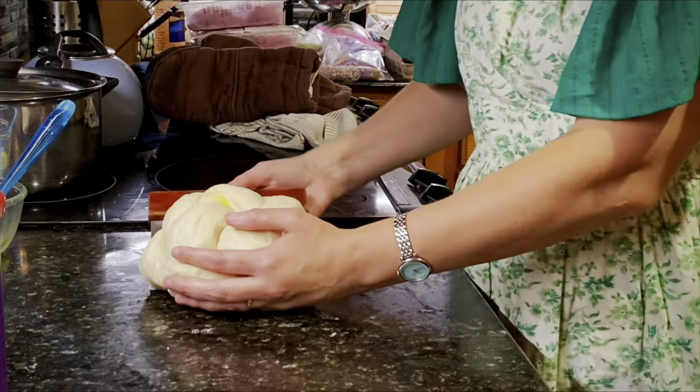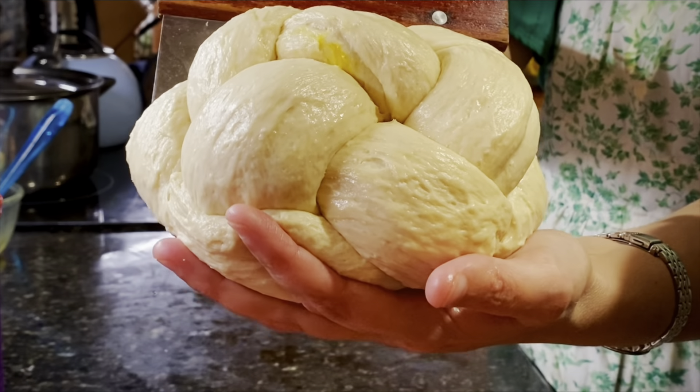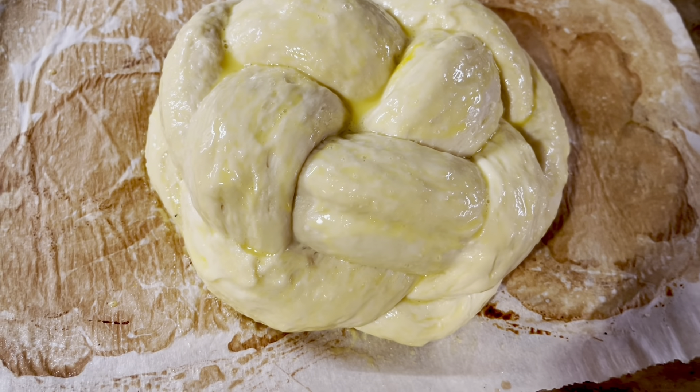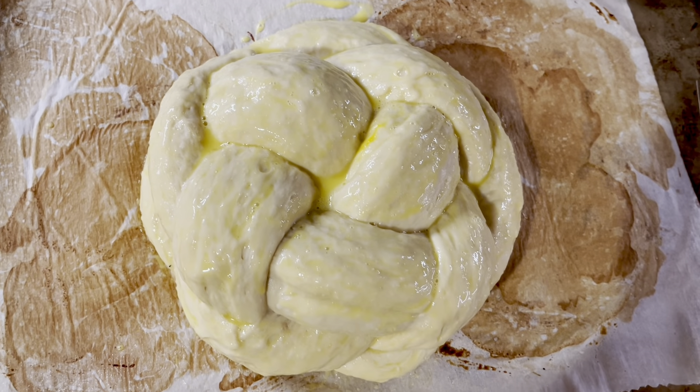Meanwhile, my super simple 4-strand basket weave challah is done — another one for the freezer, friends. It looks so pretty and it will rise great.